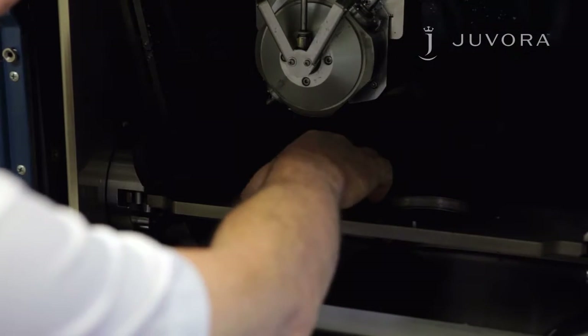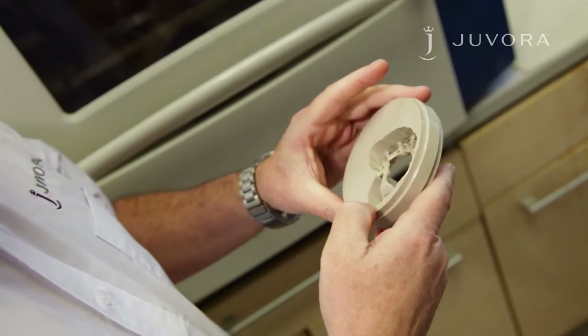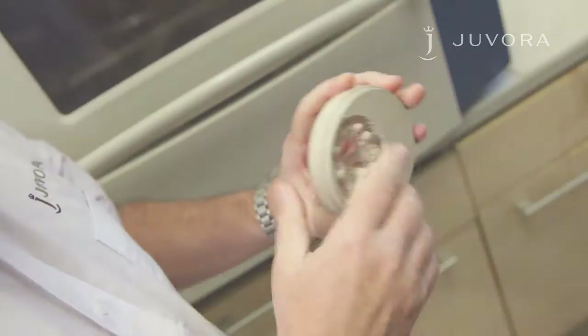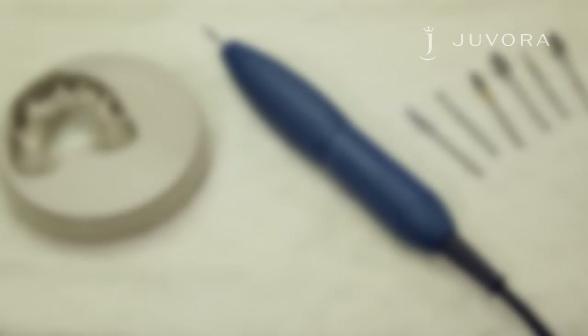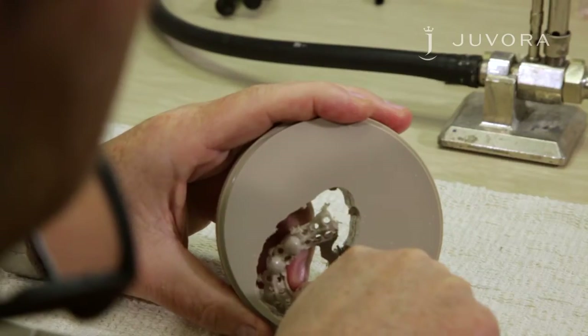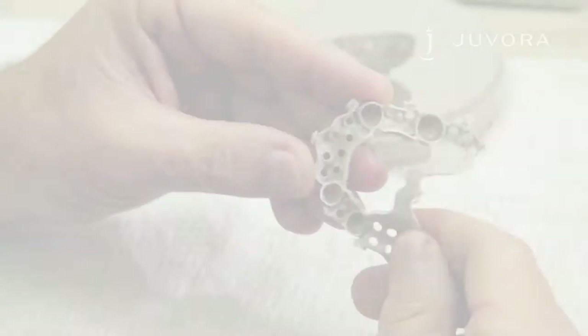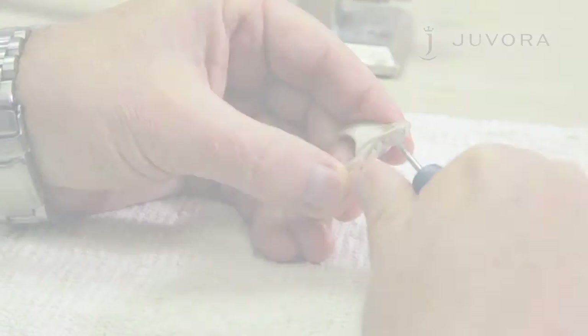Remove your milled Jivora Dental Disc from your milling machine. To remove your framework from the Jivora Disc, you'll need suitable burrs. We suggest these burrs, but please use what you're most suited to. Remove the connection bars with a fine burr. Any closed retention holes can be opened with a fine burr.